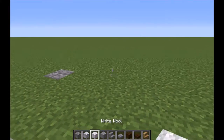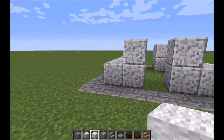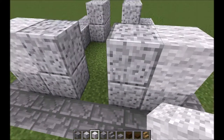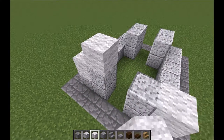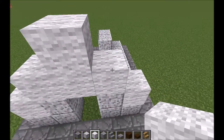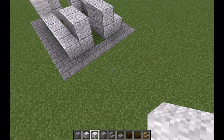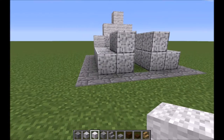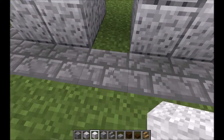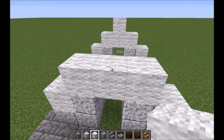The next block we're going to be using is white wool. If you go to the front, just place one on the corner there, one on the corner there, three across the top of the doorway, and then one on top. Then we're going to do basically the exact same shape on the back — one on the corner, one on the corner, one, two, three across, and one on top.